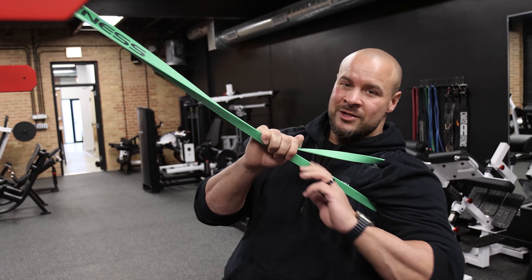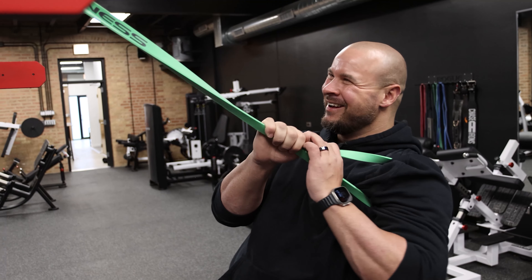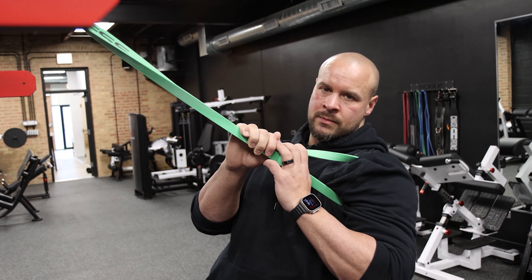Loosen up your muscles so that you wouldn't get injured. So what happened was I ruptured my lat.